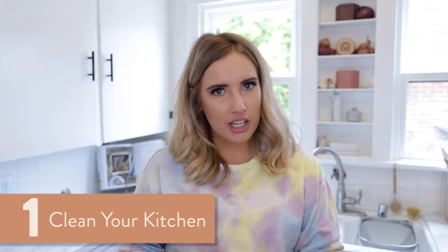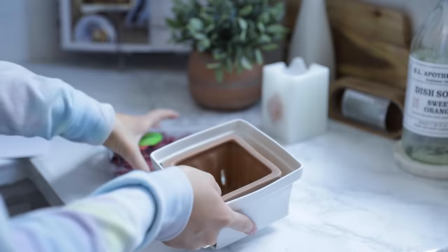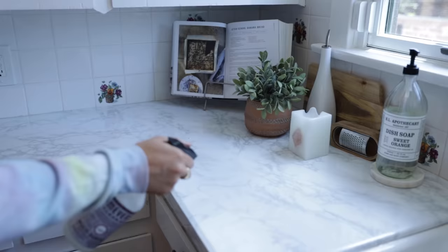Step number one is clean your kitchen. If you guys watch any of my videos, you know I usually start off with this point, because it is amazing what cleaning up your space can actually do. A couple of tips on how to do that: obviously, spray down your counters. Counters cover a lot of surface area in your space, so wipe those bad boys down.